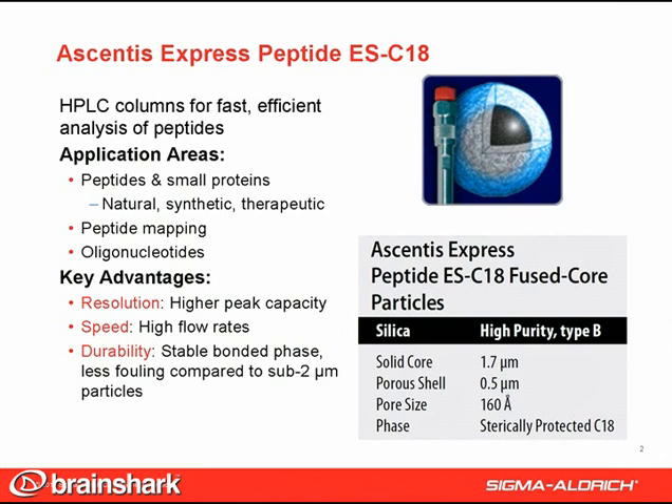Its key advantages compared to conventional totally porous particles are derived from the fused core design. This includes high resolution from the high efficiency and high peak capacity, fast separations from the low C-term contribution, and durability from a combination of the fused core particle and the use of a sterically protected bonded phase.